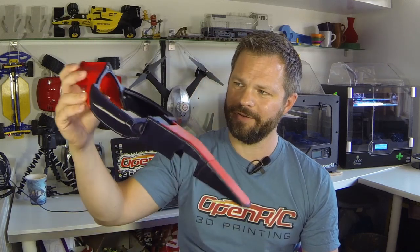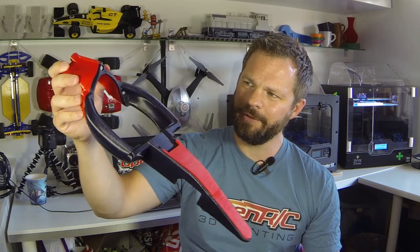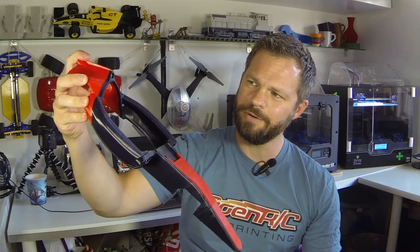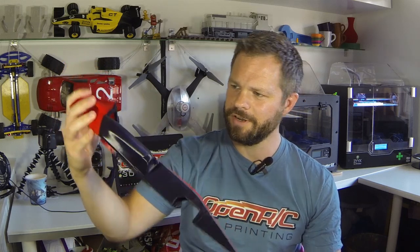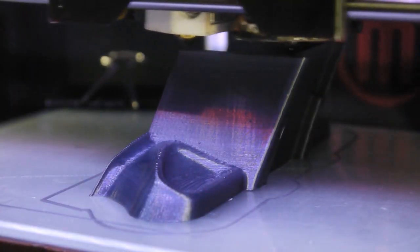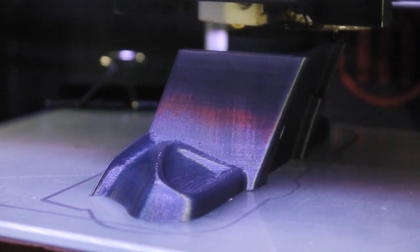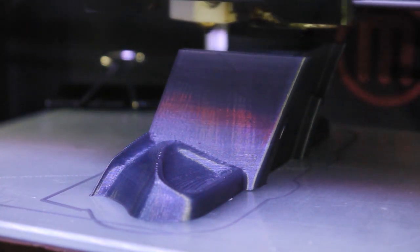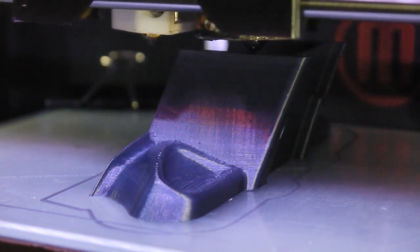Obviously I have to print an OpenRC F1 car with it. Together with this red color — which by the way is Taulman 3D's Envent — and maybe even a yellow color, I think this is going to look really sharp. I printed this stuff at 0.2mm layer height at a print speed of 45mm per second, extrusion temperature at 230 degrees, on a sheet of glass with a thin coat of PVA.